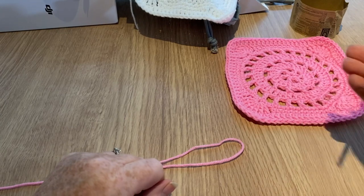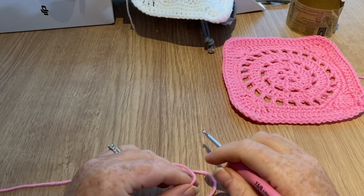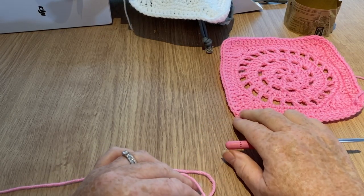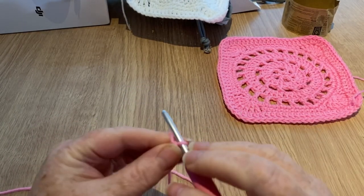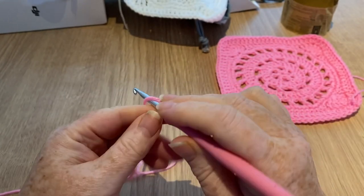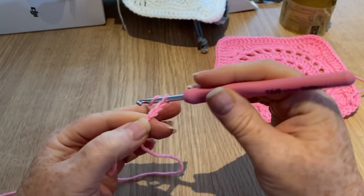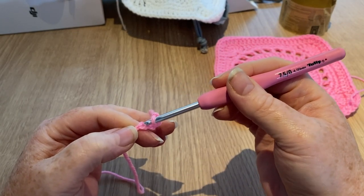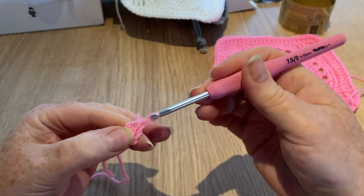If you haven't already, don't forget to hit the subscribe button and the notification bell and you'll be informed when new videos pop up. You'll see when the solid one pops up, which I've affectionately titled my Marshmallow Square, and this one I've affectionately titled the Walnut Square. We start by making a slip knot however you normally do. I'm going to chain four — just yarn over and pull through four times.